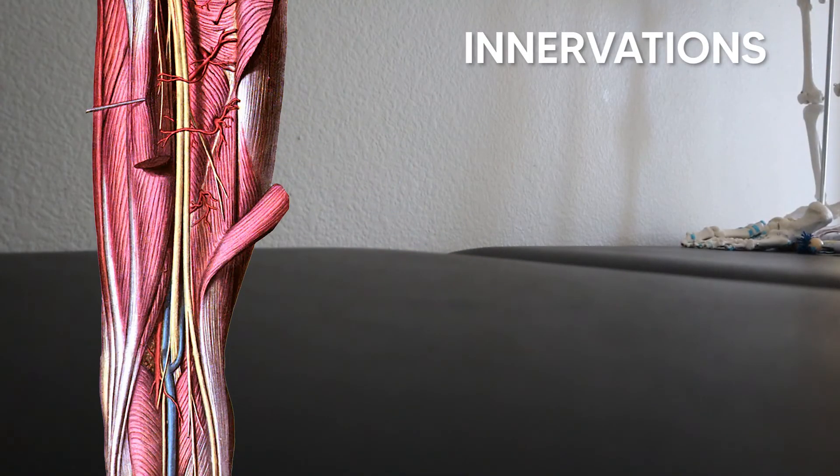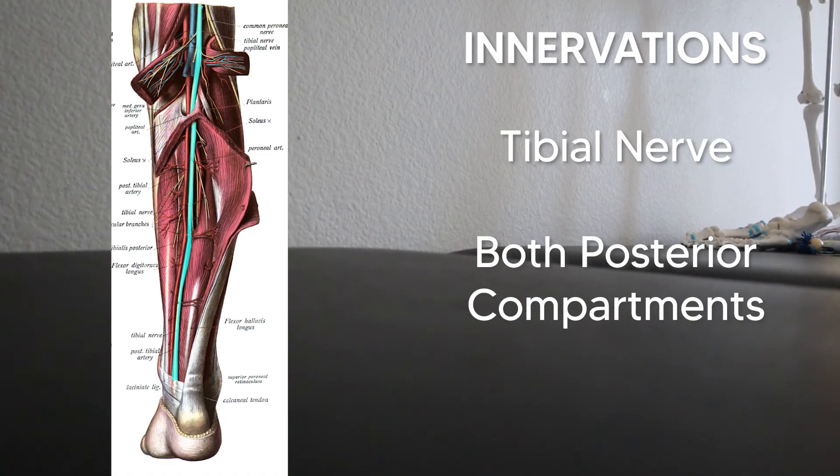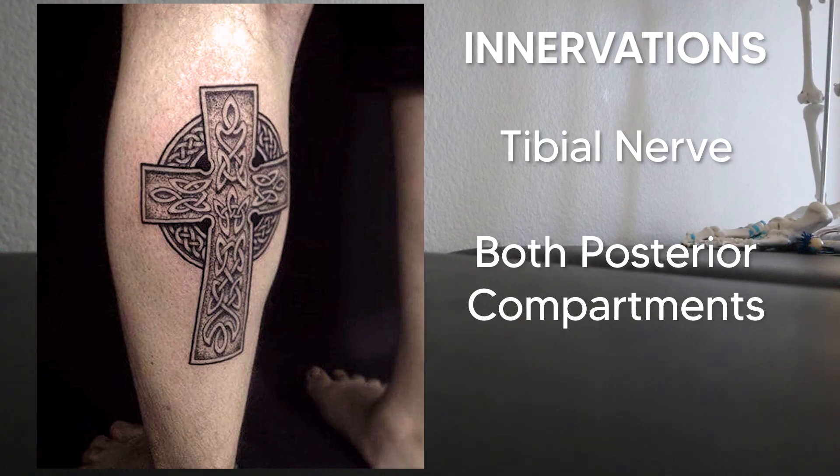For the innervation, as mentioned in previous videos, the sciatic nerve is basically just two nerves in one sheath, and those two nerves split apart right above the popliteal fossa. The tibial nerve goes straight down and supplies every single muscle in both posterior compartments. Think of a cross tattoo on the back of your calf to remind you that this is all tibial nerve territory — tibial with a T, T for that cross tattoo.